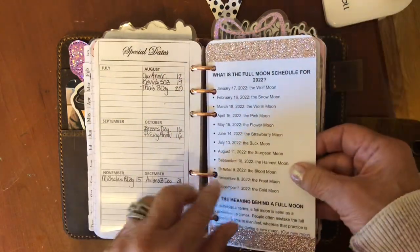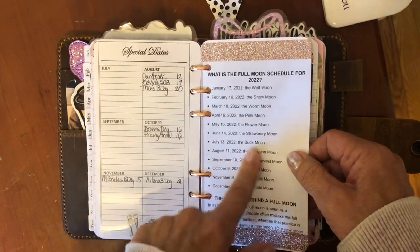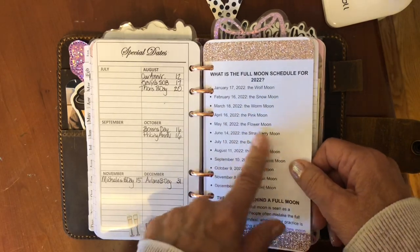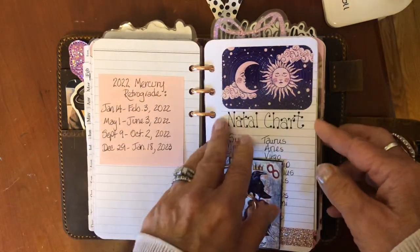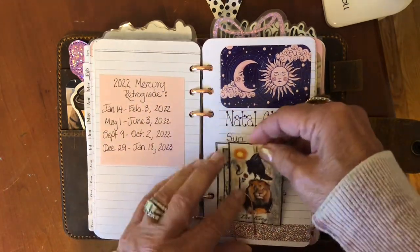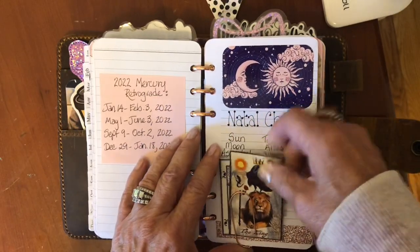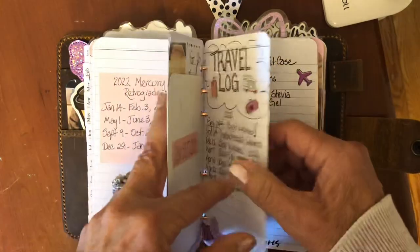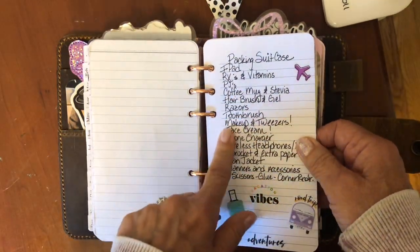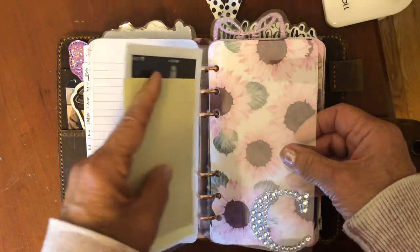Here is a full moon schedule I printed off of Google because I like to keep track of full moons. I really feel a difference when the moon is full — when I start feeling really crazy or irritable or just over the top, usually if I look on here it's very close to a full moon. This is my natal chart, and I keep a couple of my favorite cards — I love tarot cards, I love crows and I love tarot. Here's a travel log — when we have really great weekends I'll write them down. Here's my packing suitcase list — I've had this forever and I use it all summer long.